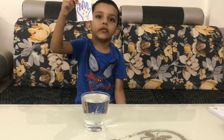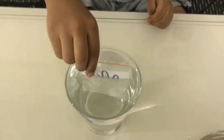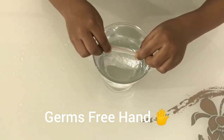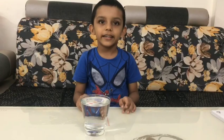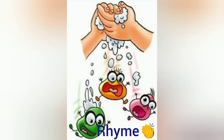This is a handful of germs. Look what I am doing. Now germs have gone away. It is very important to wash our hands with soap and water properly.